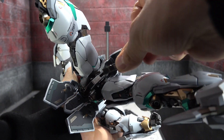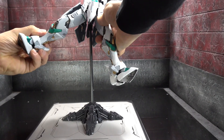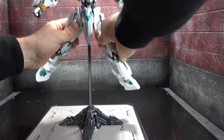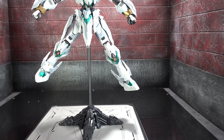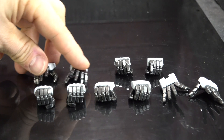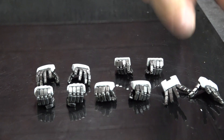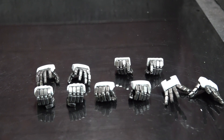Underneath his crotch, you can pull off this little plate, which allows you to utilize the display stand, and it works like a champ. He comes with an assortment of hands: left and right relaxed hands, three different sets of holding hands, and then left and right outspread or outreaching hands - and that's in addition to the two fist hands that you saw in the opening footage.